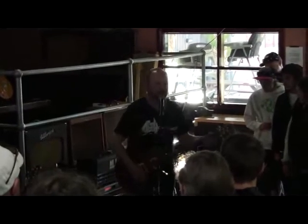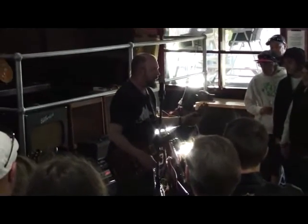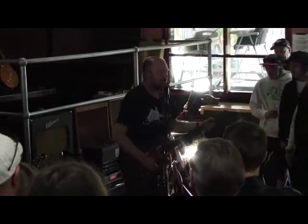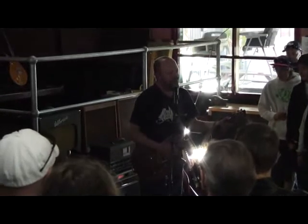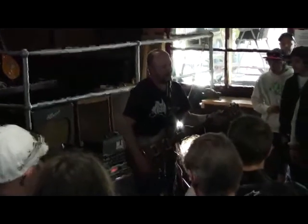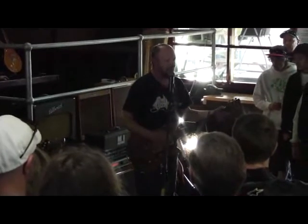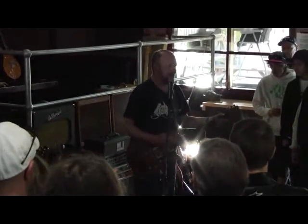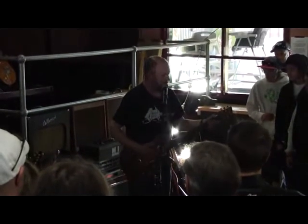Now we get to the really high-gain channel, which I don't use much. This is the red channel, which is your very American sort of high-gain channel — a lot of top, a lot of bottom, not much mids. It's cool; it's not quite a Megalith, which does this sort of thing even better, but it's still a very cool high-gain channel.